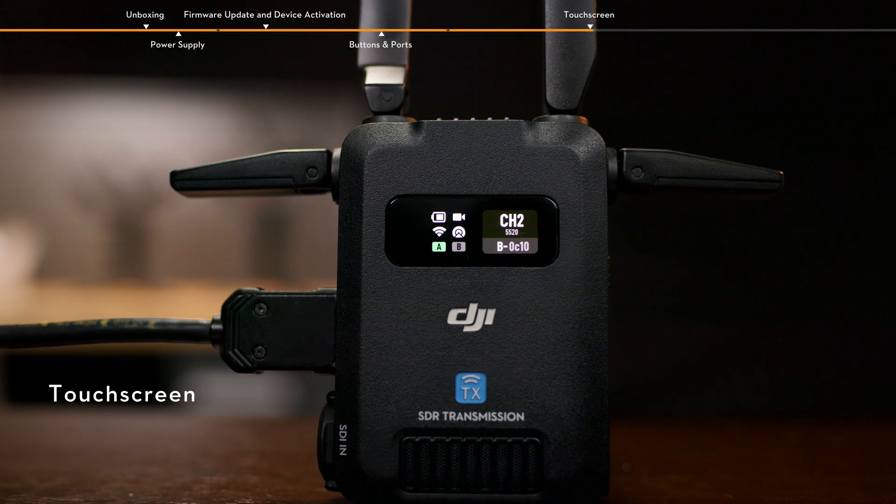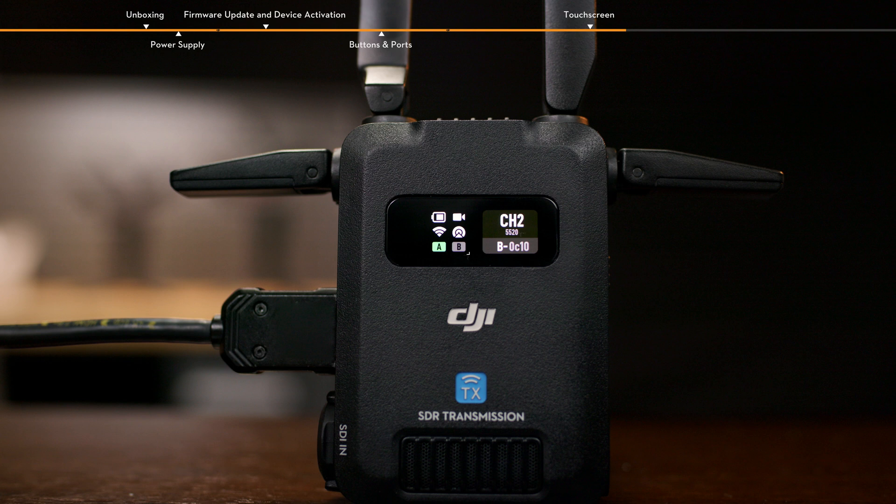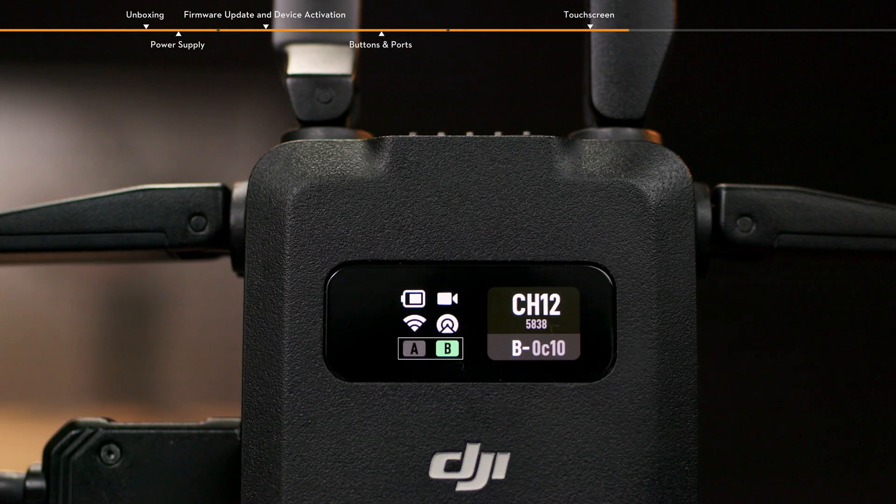Touchscreen. When the transmitter is linked and connected to an input source, the battery level and input source status are displayed on the first row on the left side of the home screen. The Wi-Fi connection status and broadcast mode status are displayed on the second row. The control mode status is displayed on the third row. When light A is on, control device A is connected. When light B is on, control device B is connected.